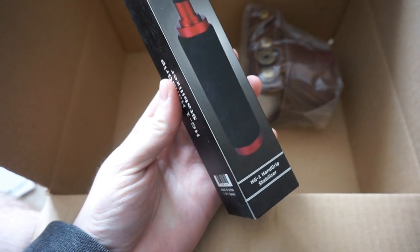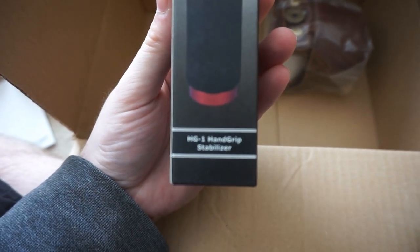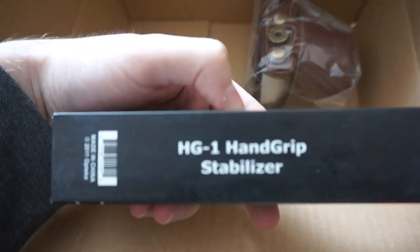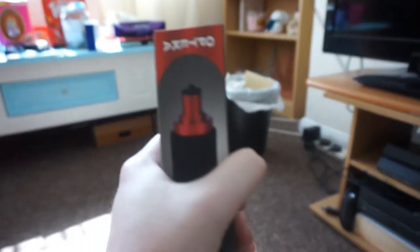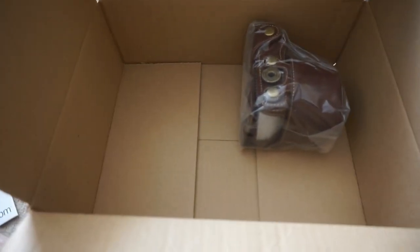Next, this is actually quite heavy. This is an Obteca — it's a hand grip. Can you see that? HD1 hand grip stabilizer. We'll be able to hold the camera up like that and hopefully we'll have a better steady shot, which will improve quality quite nicely. It's quite heavy, actually. I'll be intrigued to see if that actually works or not. We'll put that to the side.